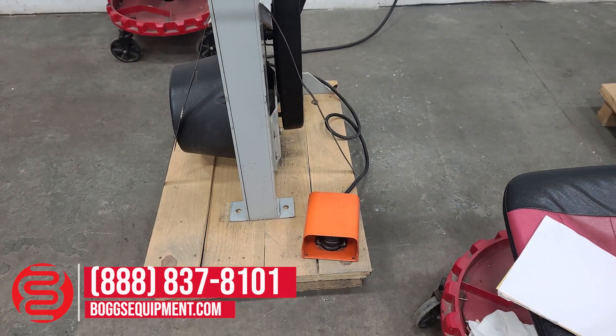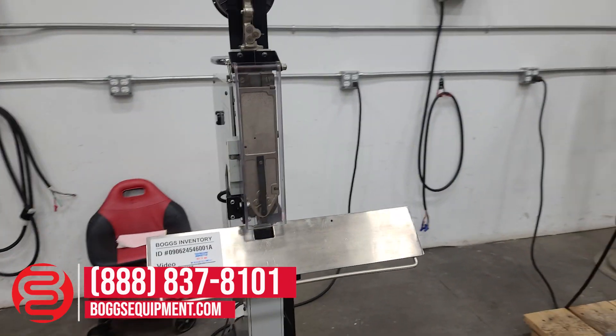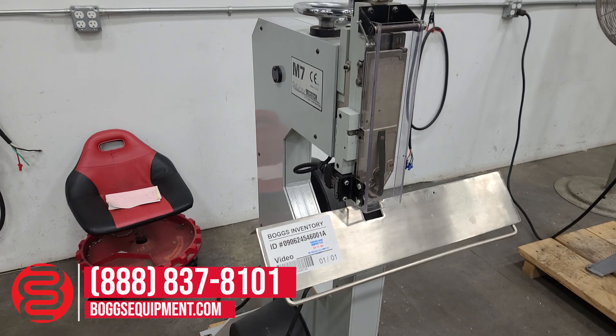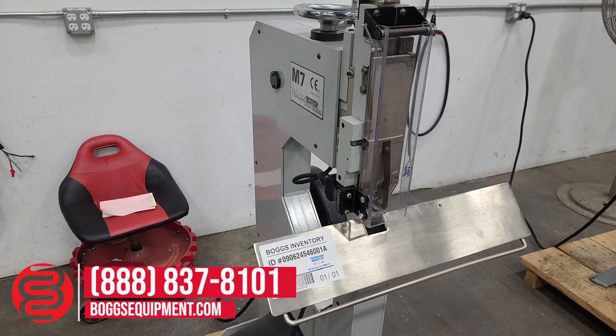Full pedal to the base machine will actuate the stitching motion. All the details and specifications can be found on our website at bogsequipment.com. For any questions or inquiries, you can contact our sales department.